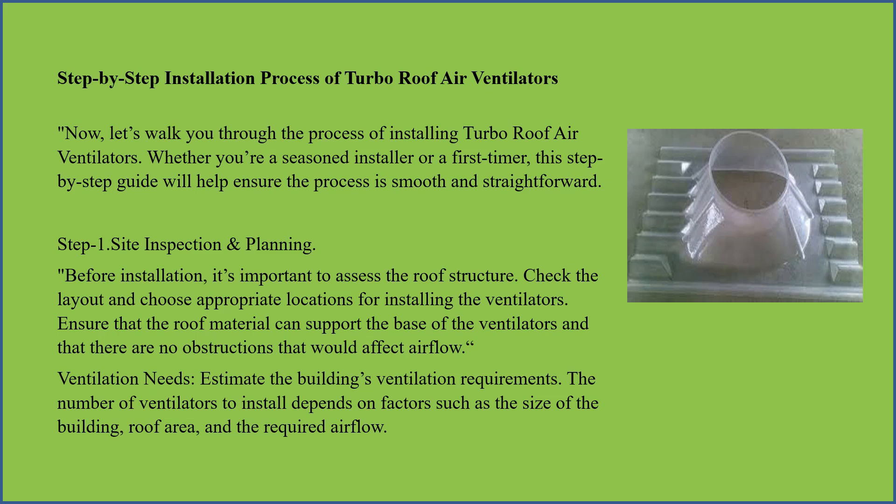Site inspection and planning — before installation, it is important to assess the roof structure. Check the layout and choose appropriate locations for installing the ventilators.